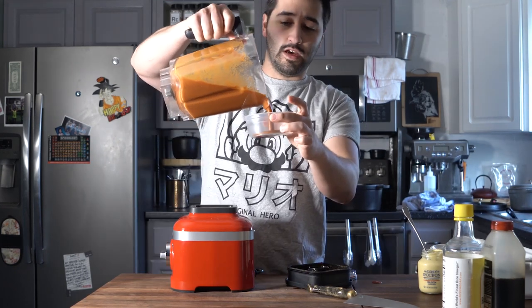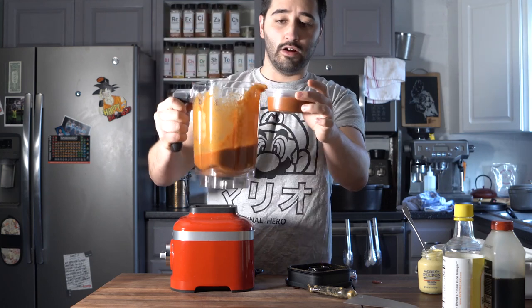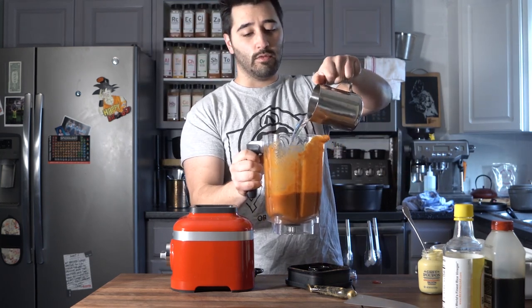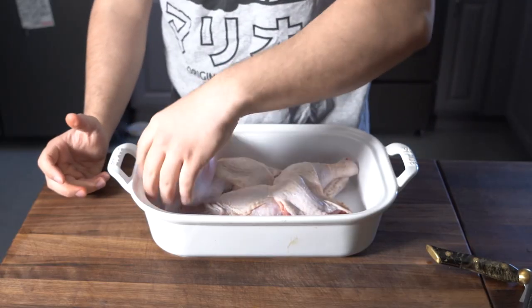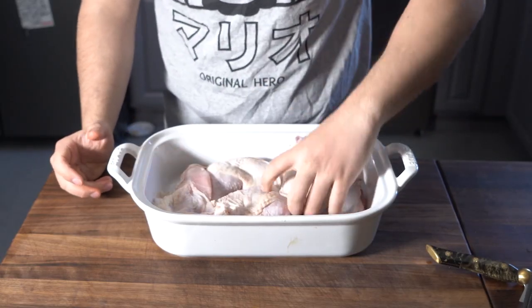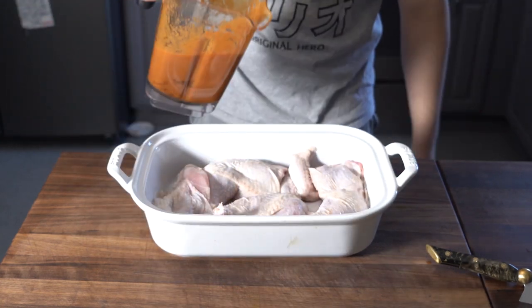Go ahead and reserve a cup of this marinade — you're going to use it later on. Then add in about two cups of water. Marinade is done. Now just go ahead and lay your chicken flat in a container and pour that marinade in.